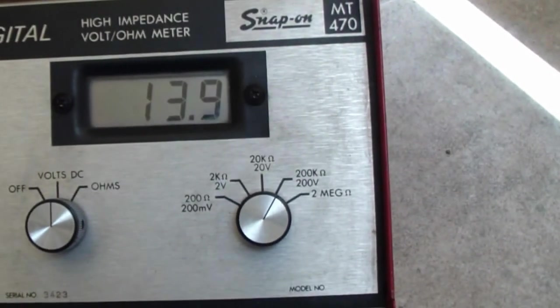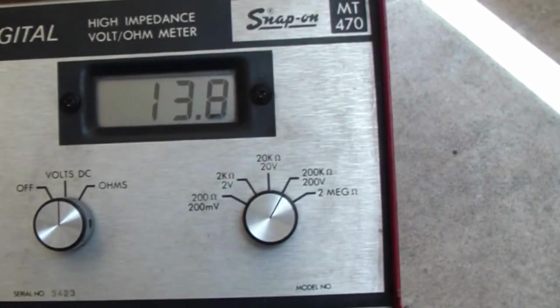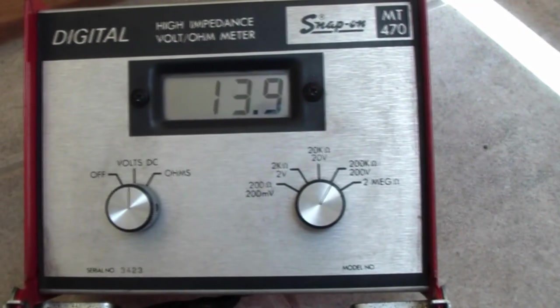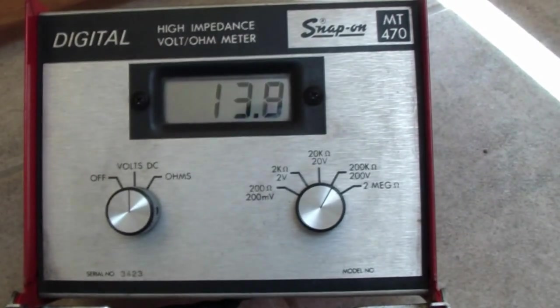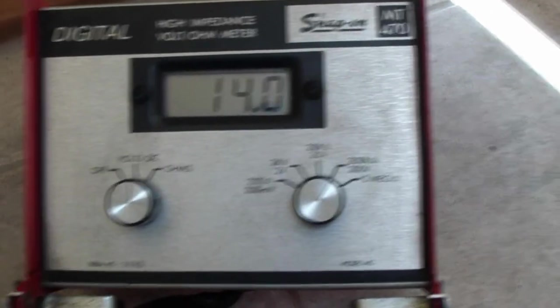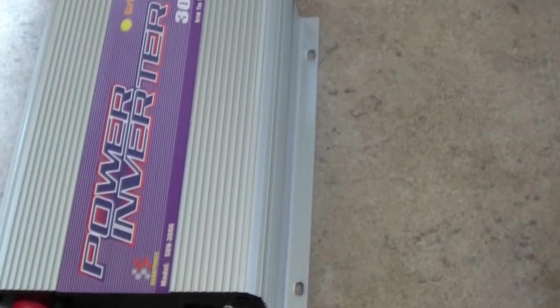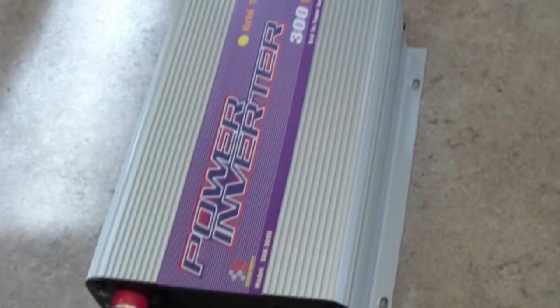Right now I don't have direct sun on my panels — it's still early. Maybe around noon it'll go up. It's not getting hot or warm at all. Yesterday at noon time it would cycle off and on, the fan would cycle off and on, and it was pretty cool — not even warm. I think the 200-watt input is enough for this little machine.